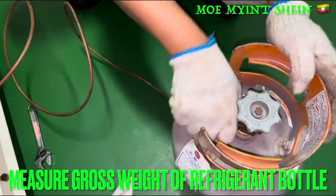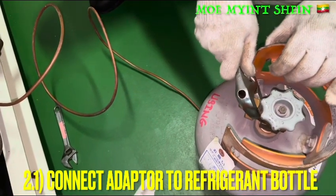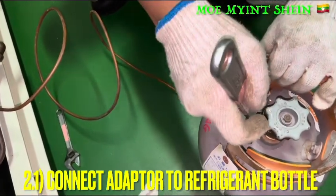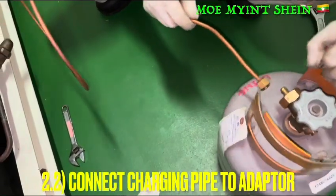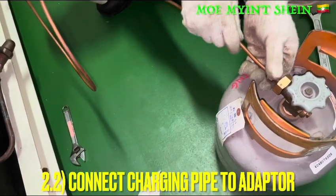Make the connection of the adapter to the bottle and firmly tighten. Before carrying off the jar, we need to measure the weight of the bottle to know the quantity of the refrigerant inside the bottle. Then make the connection of the charging pipe to the adapter and firmly tighten at the point.